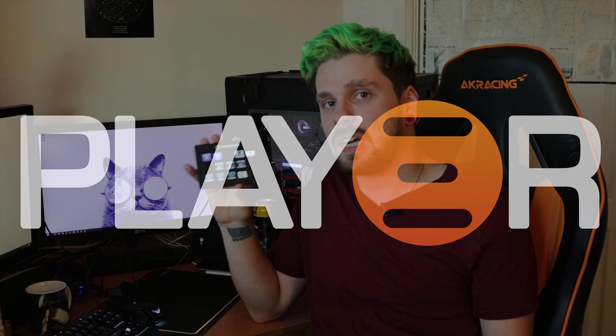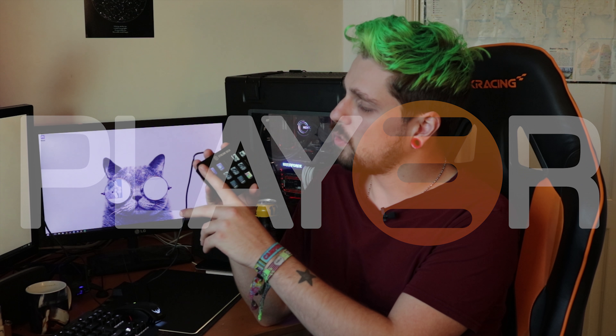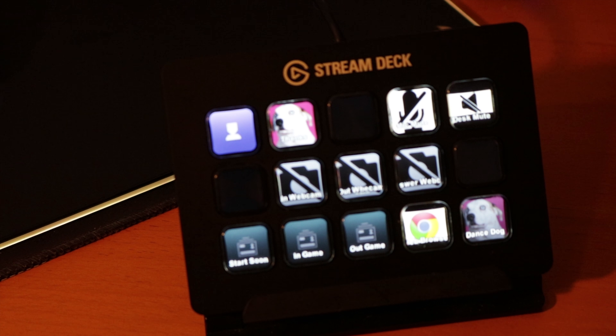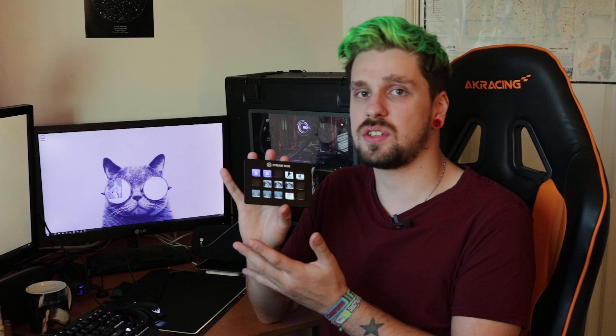So briefly, what exactly is the Elgato Stream Deck? Well basically on the front we have 15 programmable buttons that are programmed through the Elgato Stream Deck software, and right behind them are full-color LCD screens, which is a nice touch. The buttons can be programmed to do numerous things from muting your microphone to changing scenes, changing inputs, showing your viewer count — about 210 different things you can actually do with it.